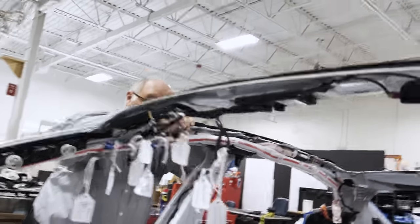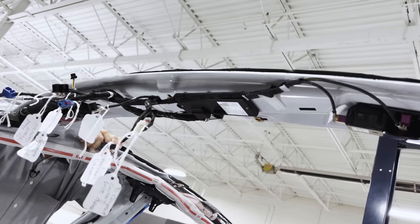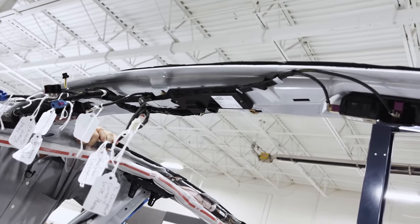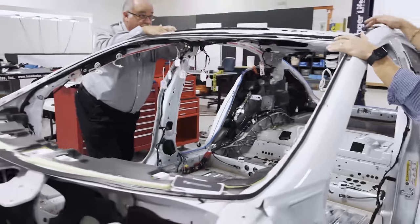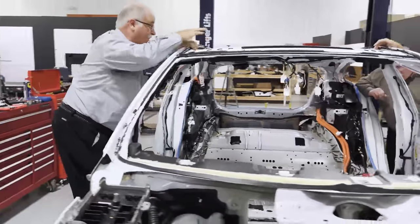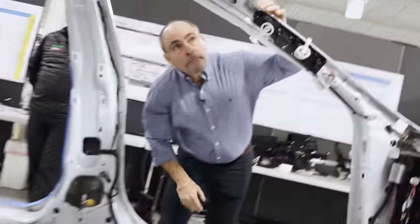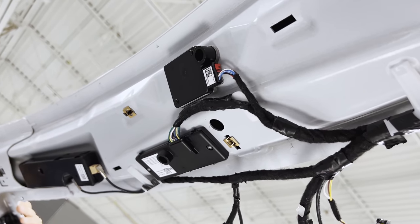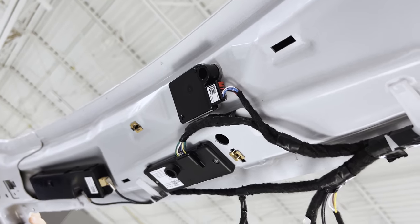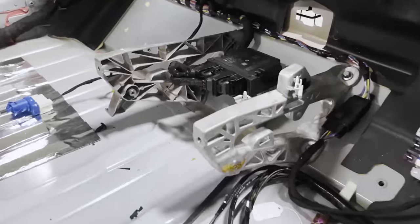The security module, tucked underneath up in here, is a redesigned component — we're trying to understand exactly what they changed when we open up the box. It looks like they've added more antennas, making sure all parts of the car are covered so the system knows you're the right person when you get in or want to operate something. The restraint controller on the floor looks like a carry-over from prior models — still the Bosch module from the Model Y.